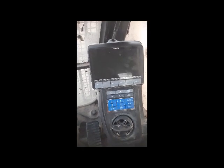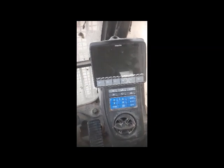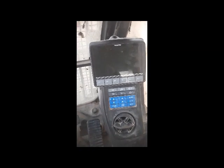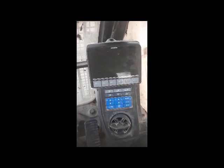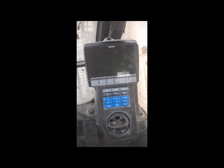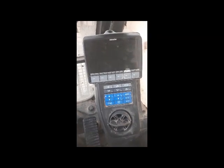Hi viewers, welcome back. Today I come with another informative video. I'm going to diagnose a machine that is not starting — it's not even turning on. I am inside the cabin and this machine is a PC 400.